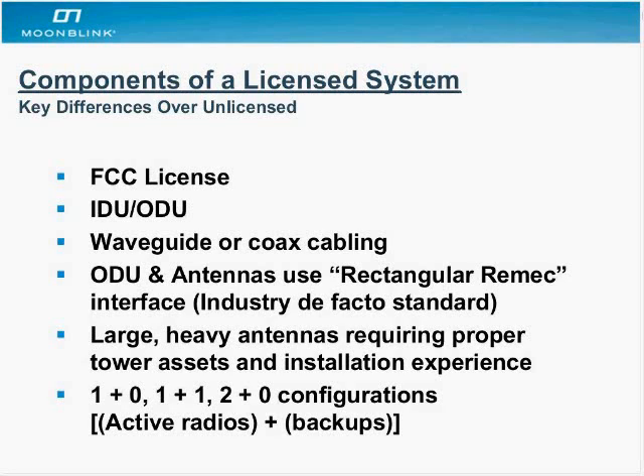Then there's the outdoor unit, or ODU, which is a ruggedized, usually NEMA or IP-rated box that can take the elements — extreme cold or heat — so they can find themselves anywhere from Alaska to the desert in New Mexico or Arizona.